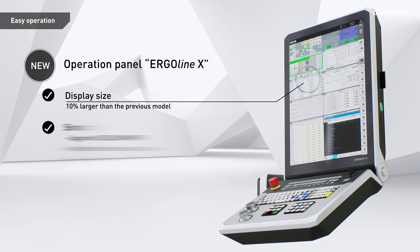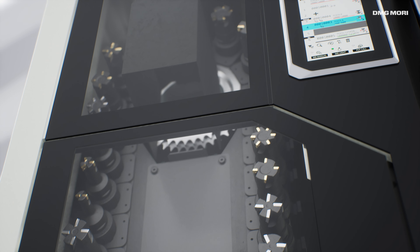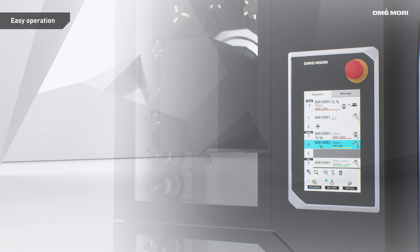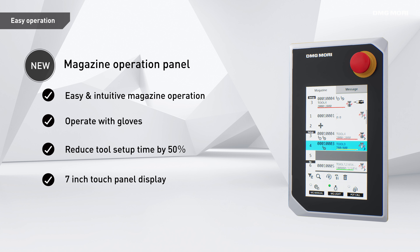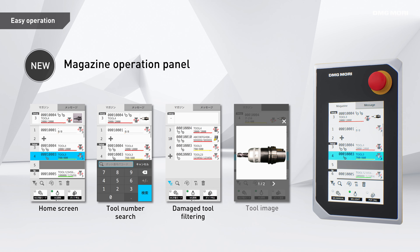Various interfaces have been updated based on customer needs to accelerate digitization and increase productivity in factory environments. Use the new tool magazine control panel to quickly access all tools in the magazine with or without gloves. The tool magazine control panel allows central management of all tools and drastically reduces setup time.